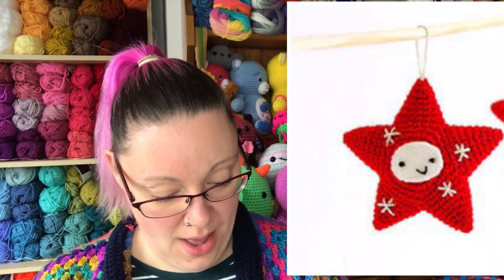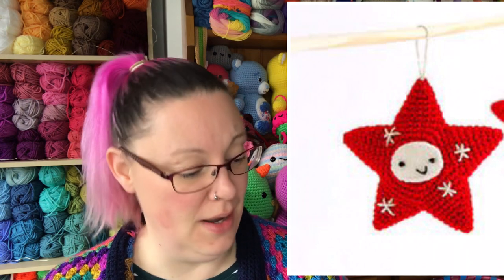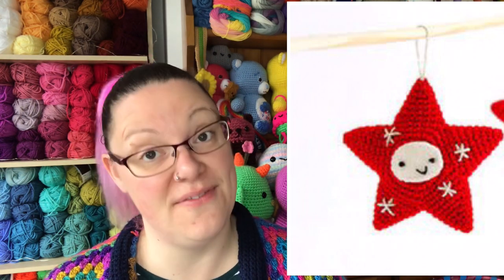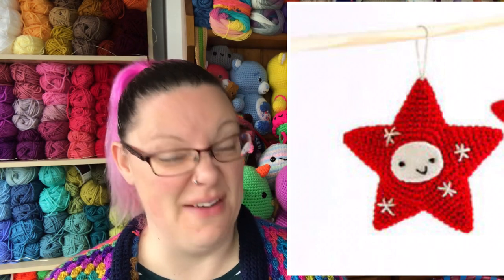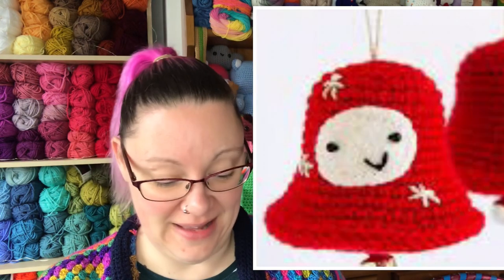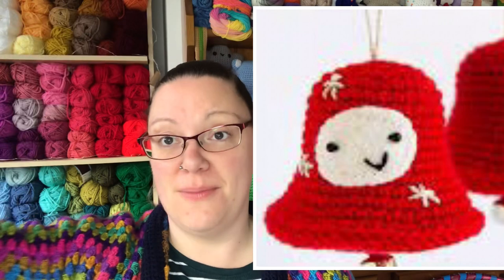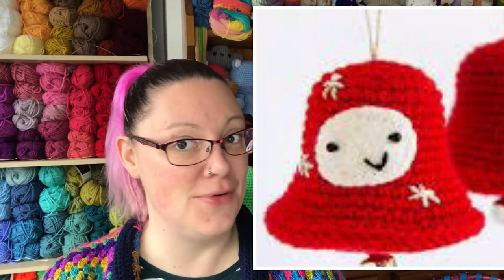Next we've got a five-pointed star with a very cute little face on it. You need some felt for this, which you can get quite cheaply online or at your local craft store. I love anything with a face on it — put a face on things that shouldn't have faces and I love it! A very cute five-pointed star that would make a lovely tree decoration. Then we've got some jingle bells — also great as tree decorations, bunting, stocking fillers, or little extra gifts.